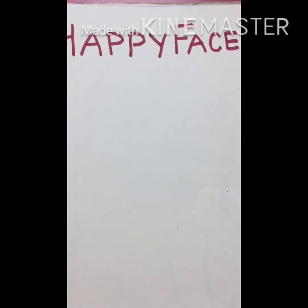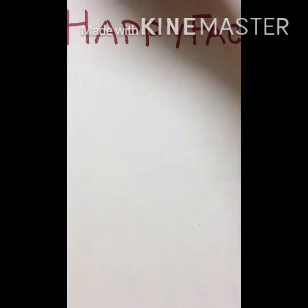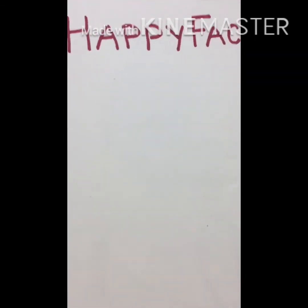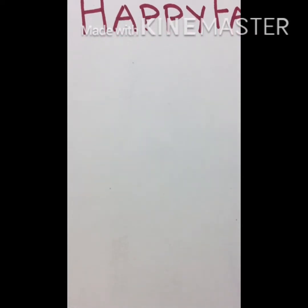Good morning students. Today we are going to learn to make happy face and sad face. In my previous video I have told you how to make circle, so we are going to make happy face with the help of circle. So let's start.